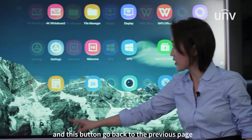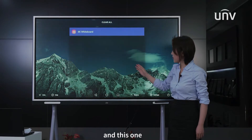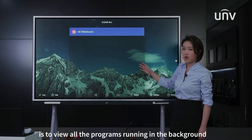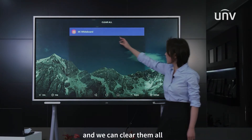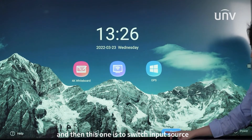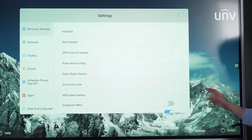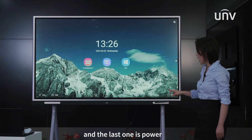This button goes back to the previous page. This one is to view all the programs running in the background, and we can clear them all. This one is to switch input source, and then system settings.